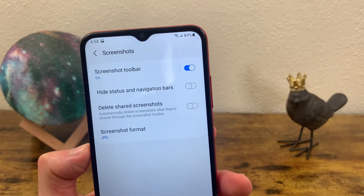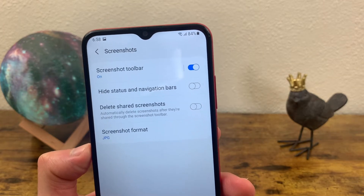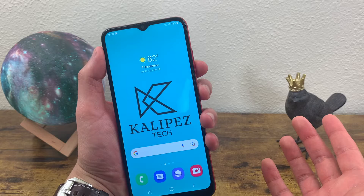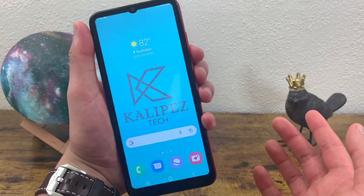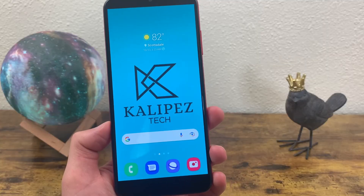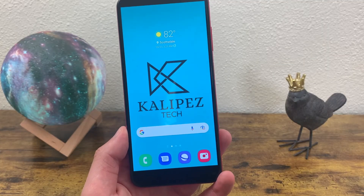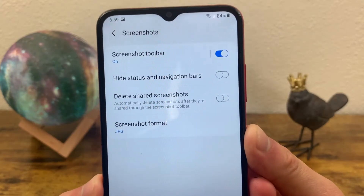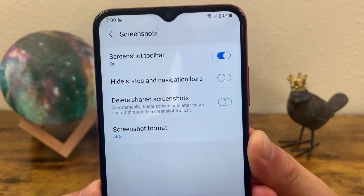The other thing you can do that I think is really cool is hide the status and navigation bars. So now if I go back to the home screen and take a screenshot, and go back to the gallery, as you can see here, the screenshot captured everything like normal, except for the status bar and the navigation bar.